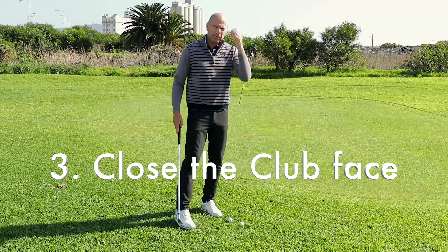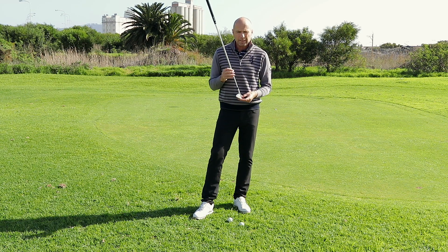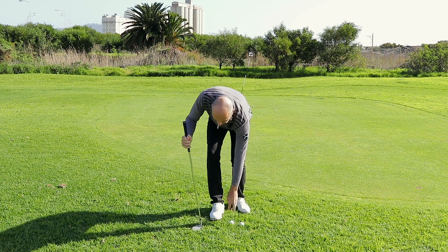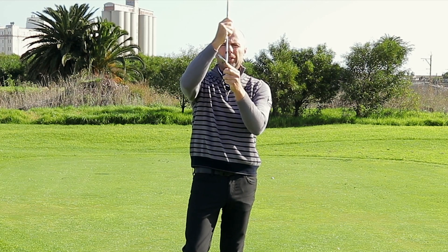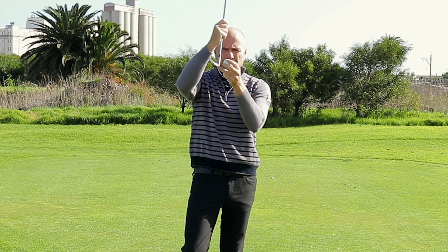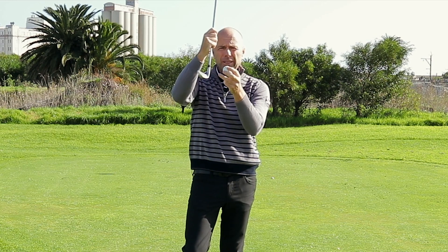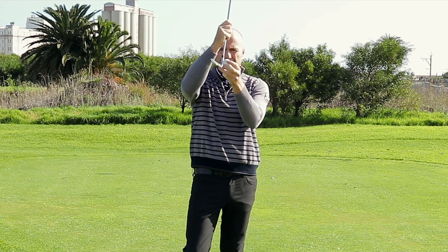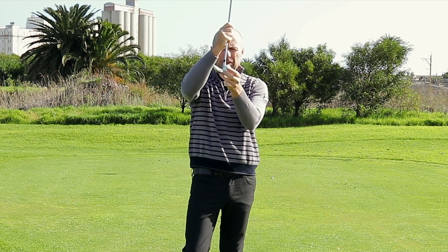The third point is something I've learned from Pete Cowan. He's a fantastic short game teacher who has taught players like Fredrik Jacobson. What he teaches his pupils is to close the club slightly. A lot of players play with an open or straight club face, and the problem with that is when you hit the ground with the leading edge of the club, you want to hit the ball at the same time. If you hit the ground before the ball, that's going to cause difficulties. With the club right next to the ball, you're probably going to hit the ground with the leading edge while the club face is still an inch away from the ball.